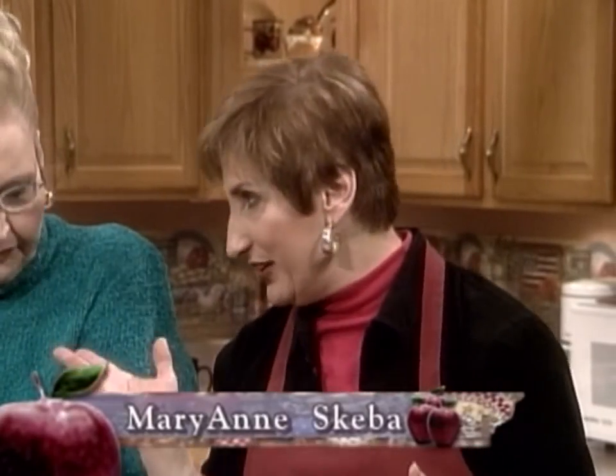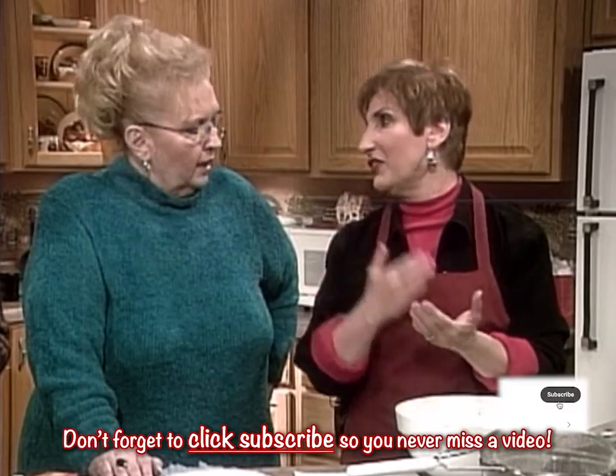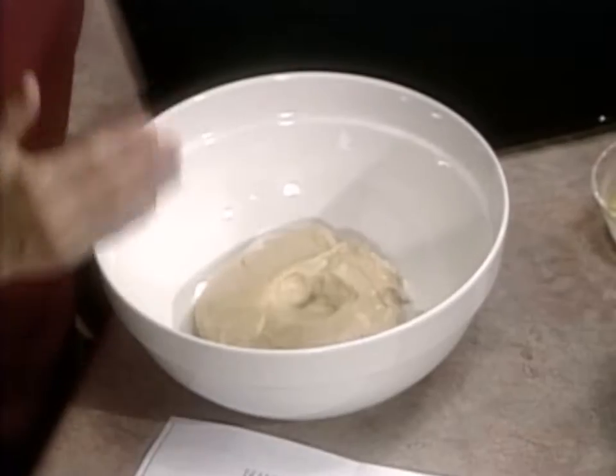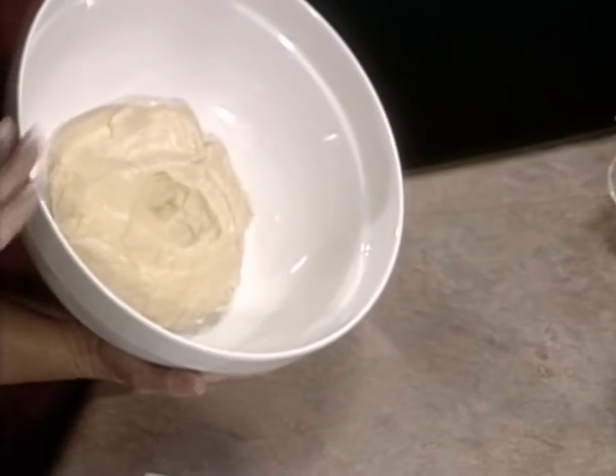You take your butter and you've really got to cream that butter with the sugar and really let it fluff up, otherwise this is not going to work. You add your eggs one at a time and let them beat, beat, beat. Then you put in your vanilla, then your flour, then your baking powder and salt, and you incorporate that slowly. And that's your dough.